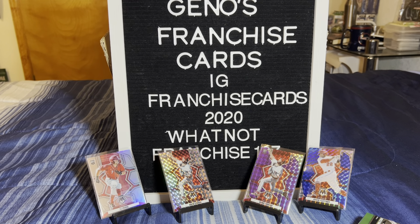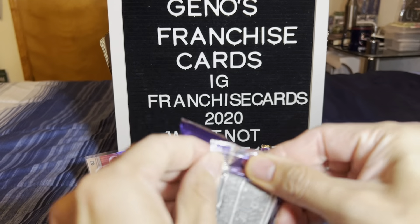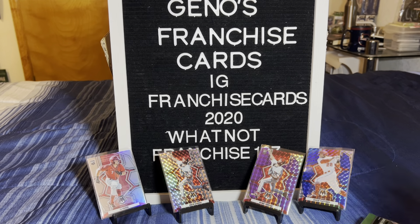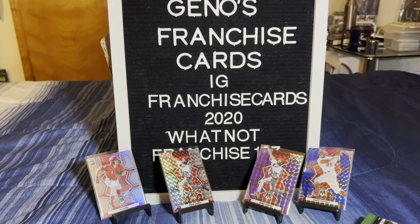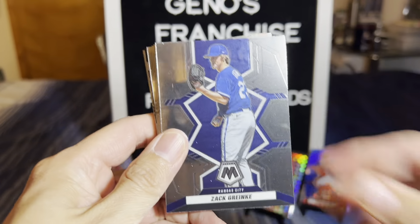Kind of sad right now - sad day in Mudville because we don't have any fireworks yet. But we got some packs, we got some ammo. Let's see what we can find. Let's get a cool white, or let's get a one-on-one, let's get a stained glass.